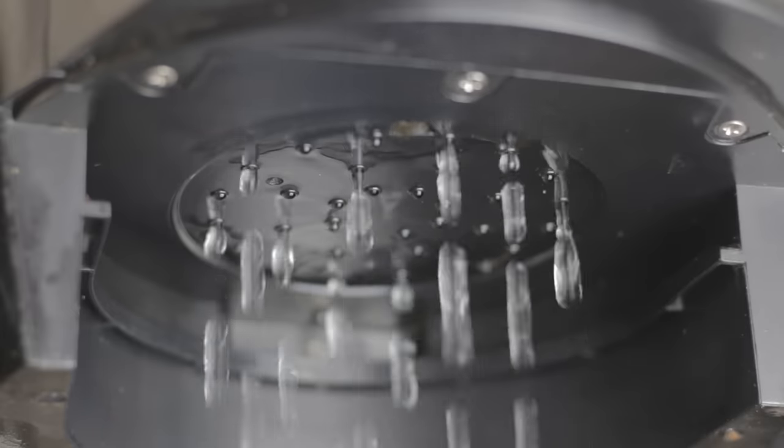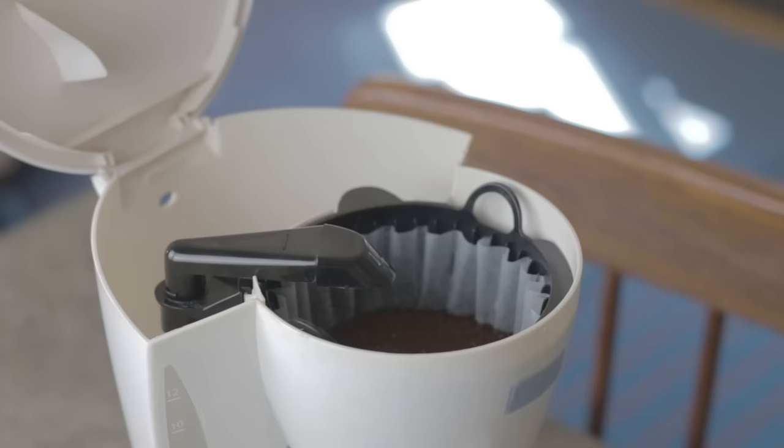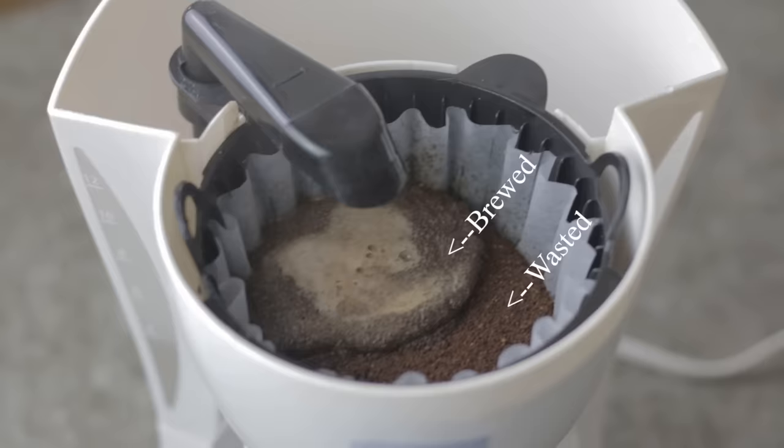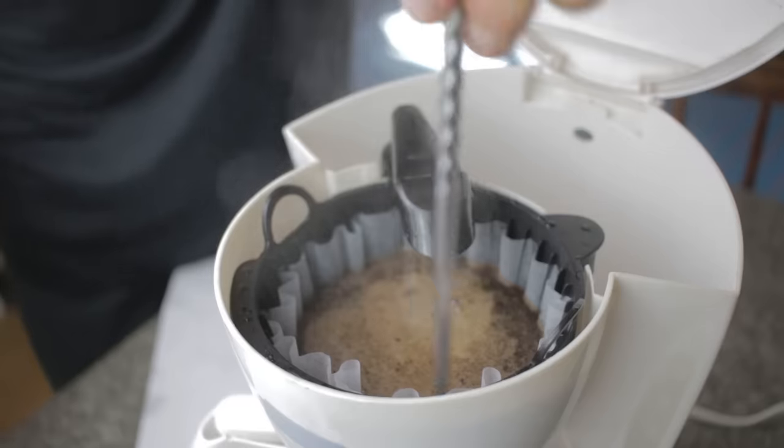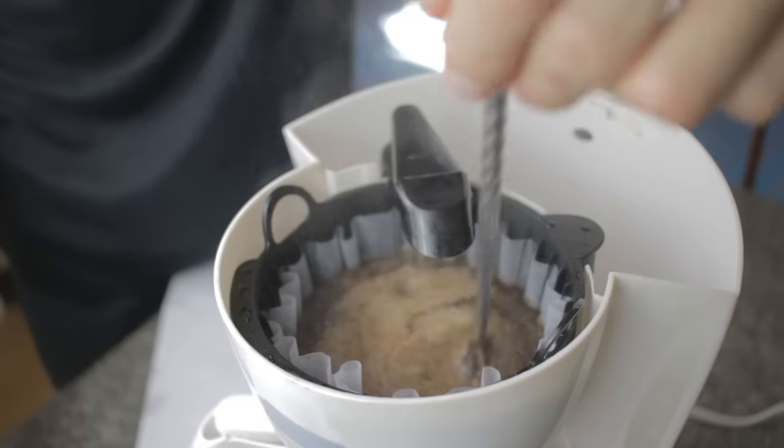The most expensive machines on the market use special shower heads to distribute water evenly, while cheap machines push pathetic little squirts of water out into the basket. In cheaper machines, there are little spots of dry coffee left over, which causes waste and inconsistent flavors. My simple solution is to stir your coffee at the beginning. You'll get stronger coffee because all the grounds have had a chance to contribute to flavor, and no coffee grounds have been extracted too far.